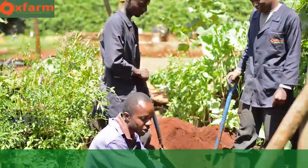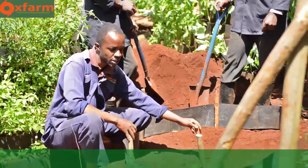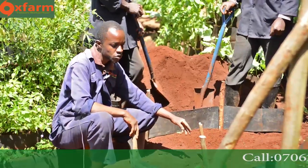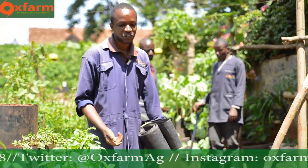Step one: you start by erecting these short sticks — small short sticks like this. You find about seven sticks, six of which are used to support the dam liner. What do you need when you want to construct a multi-story garden? You need a few tools.